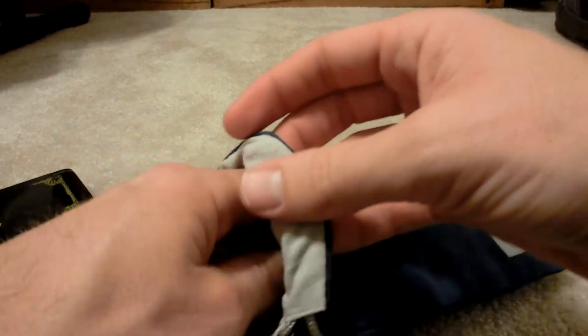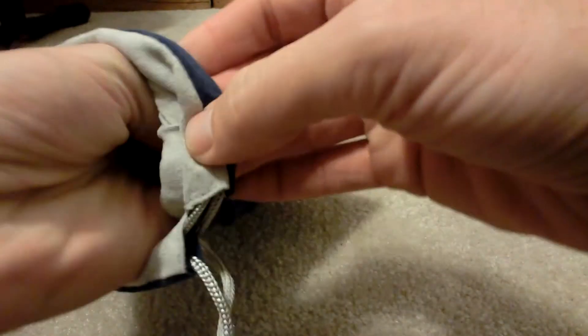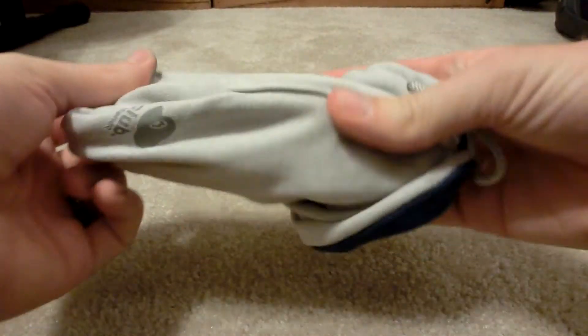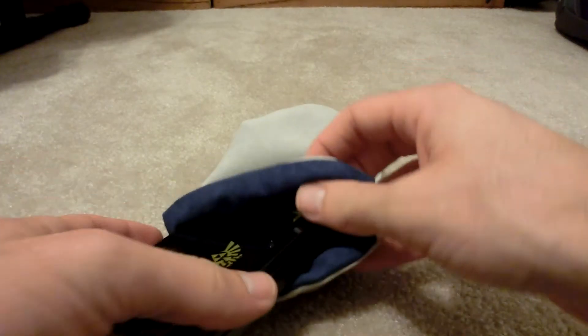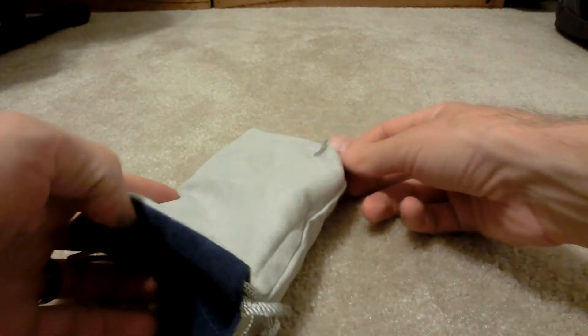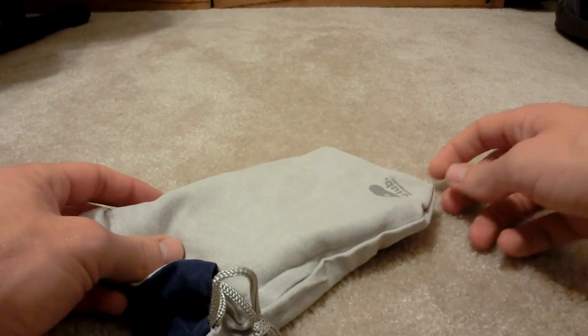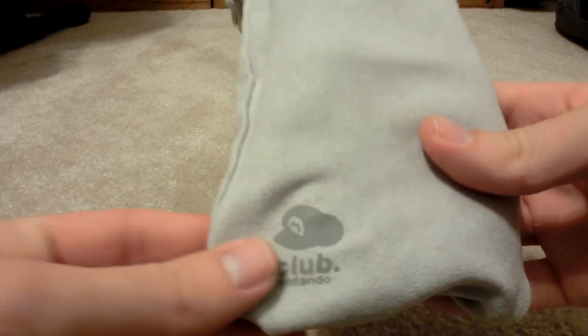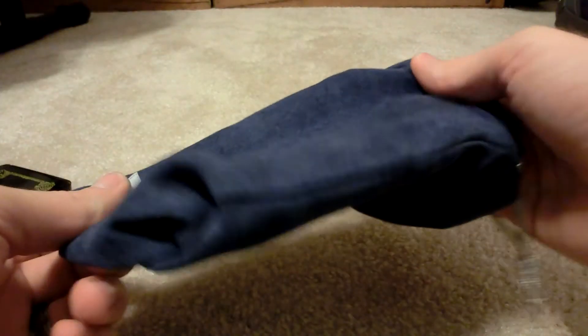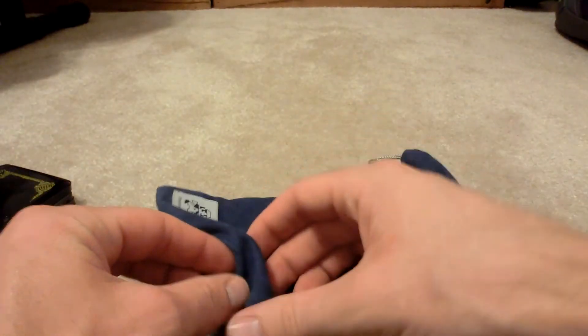They are reversible, so I can have it on the blue side, or I can pull it out and use the gray side to put my 3DS in. The gray side has a little Club Nintendo logo down there. But I would definitely keep it on the blue side — gray is a little boring. They call it cool gray, but it's boring gray, it's cloudy gray.